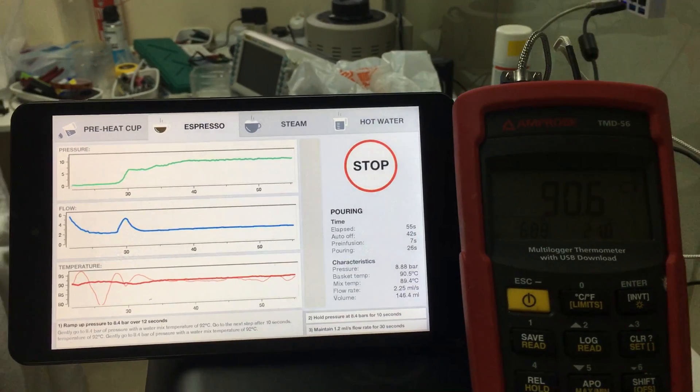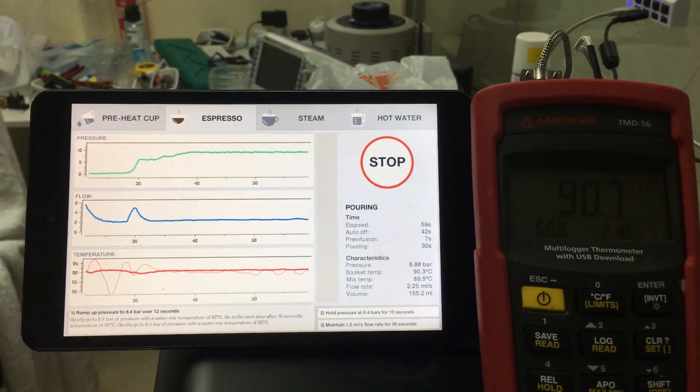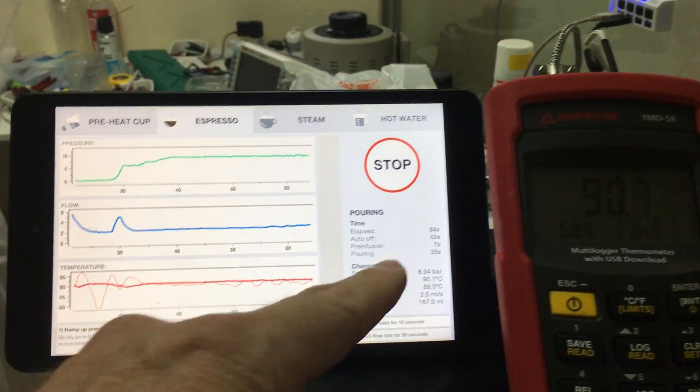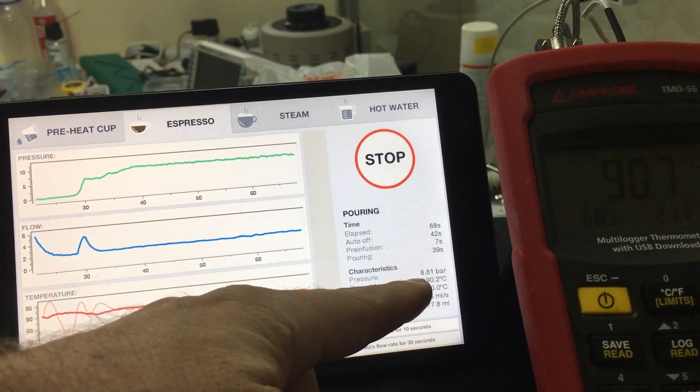So far, this is one minute. We can just sit here like this because what's going to happen is the temperature on this SCASE is going to settle out. So 90.7 — our basket temperature says it's 90.3, then 90.1.